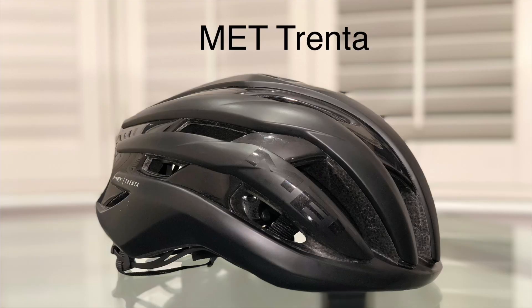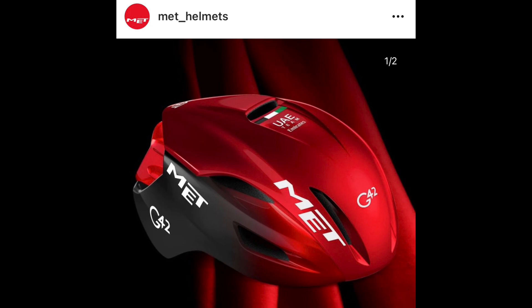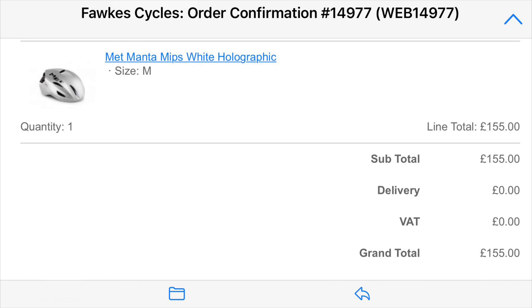I also ended up with the MET Trenta, an all-around helmet with very good aerodynamics and ventilation — kind of the black version of the white Bontrager Velocis. What was needed lastly is a white MET Manta for the winter. Here are my three MET helmets, and I want to clarify that I paid for all of this myself, so nothing has been given for this review.